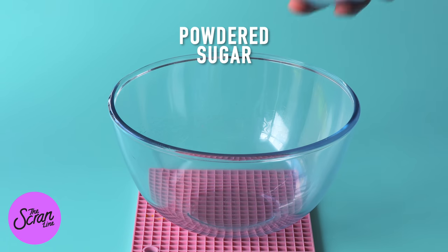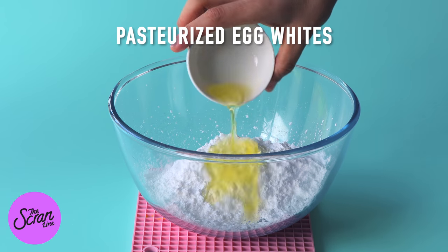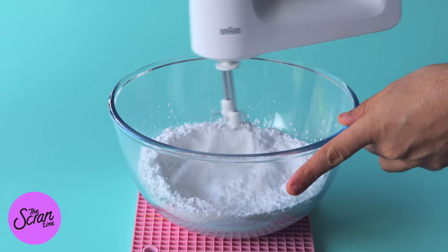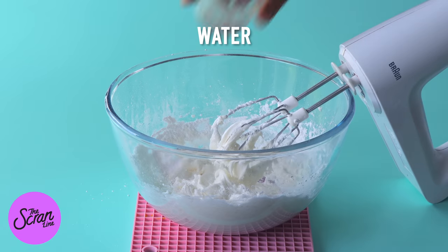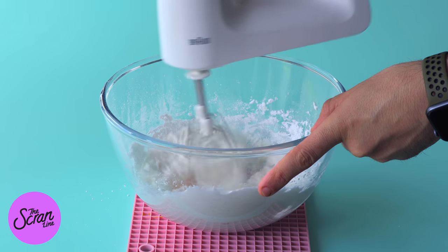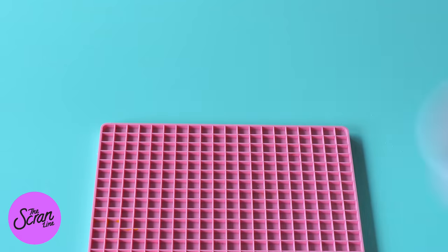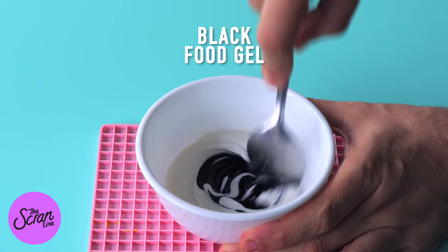Now to decorate the rest of these macarons we are going to be using some royal icing. Royal icing is really easy to make — you add some egg whites (I'm using pasteurised egg whites which are safe to eat raw) and some powdered sugar into a large mixing bowl. We're going to mix that using an electric hand mixer until everything is well combined, then split our royal icing into two bowls. One coloured with black food gel and the other with some pink food gel.